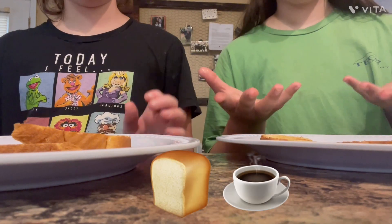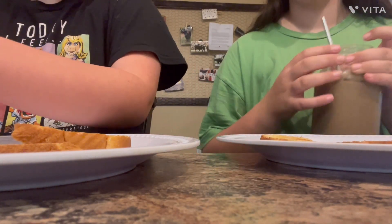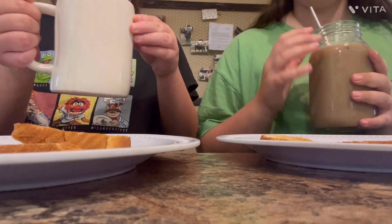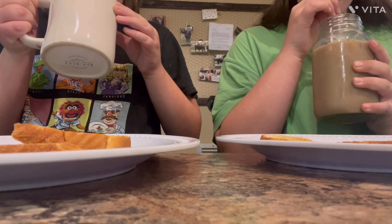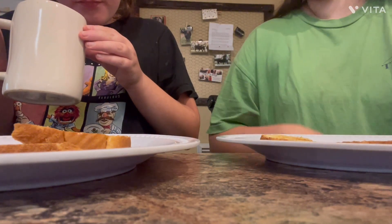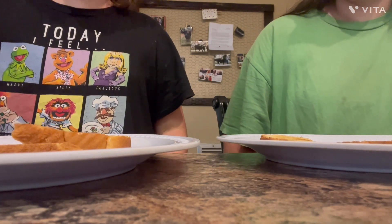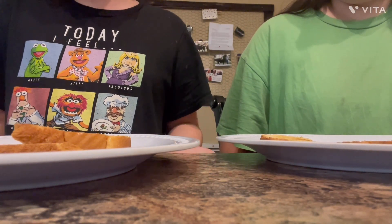So we made toast and coffee. Let's take a try of the coffee first. This is my first time ever trying coffee. I love coffee. Not too bad, but at the same time it's really good.